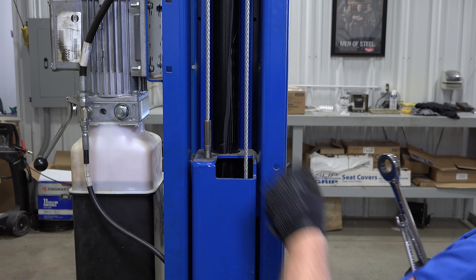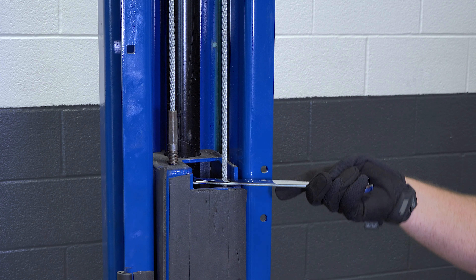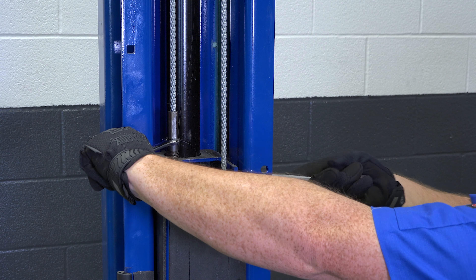To do this, hold the base of the cable with a 9/16 inch wrench or a pair of vice grips, then use a 15/16 inch wrench to tighten the nut until the cable is taut. Now go to the other column and repeat these same steps.